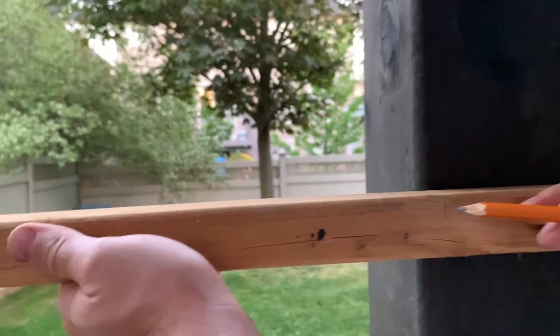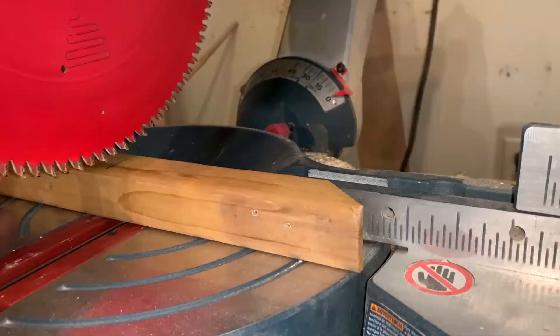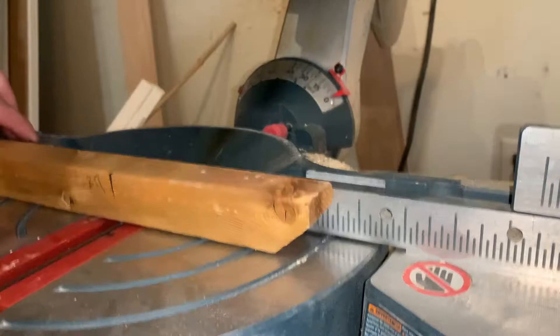I started off by cutting the spindles that we had left over from the build to fill the gap between two columns. I needed four spindles in total, two on each side, to frame in my privacy screen.